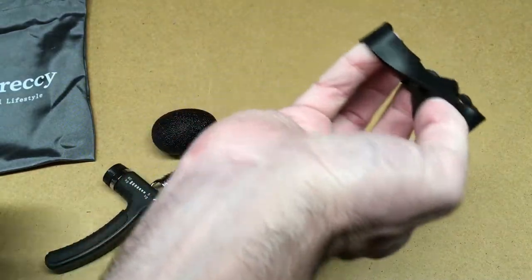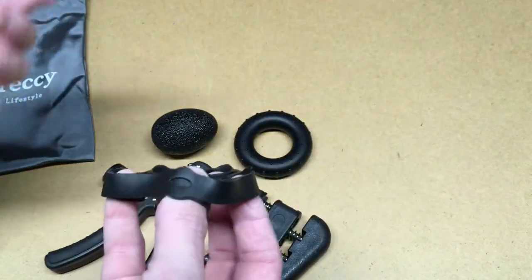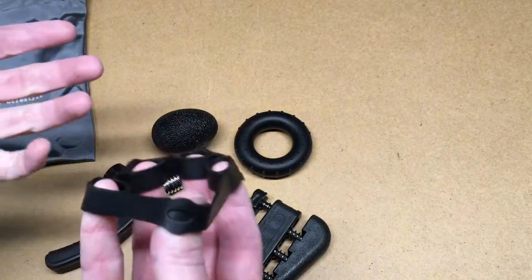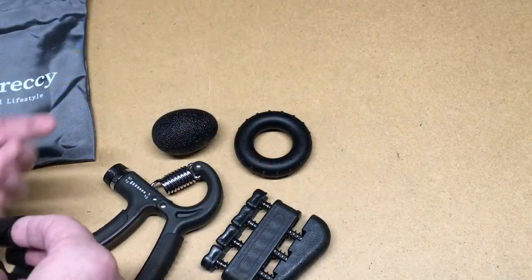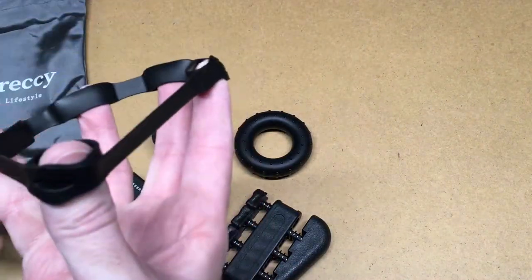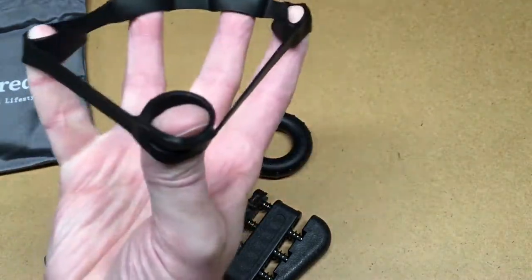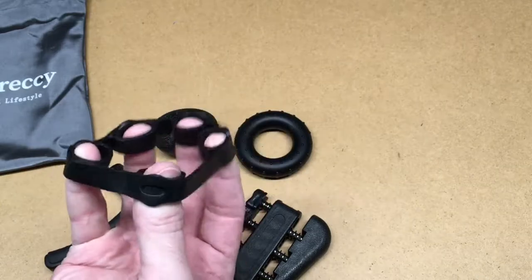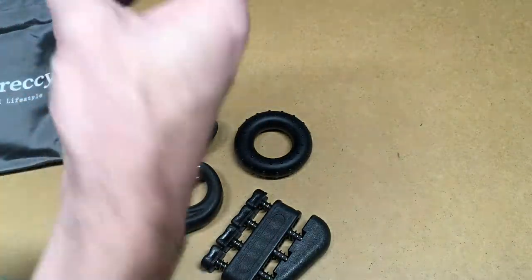I think this would be for putting on your fingers and opening your hand. I actually just had surgery — you can probably see a little scar here. It was a little over a year ago and I was actually doing grip strength exercises with my physical therapist. If you're doing physical therapy, you could ask your physical therapist about a set like this. After my surgery, there's no way I could do this. I'm pretty sure this one's for opening your hand, working the muscles out here.